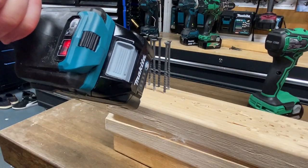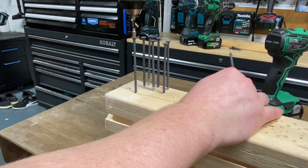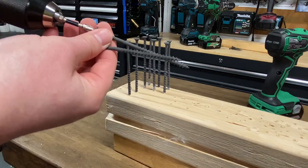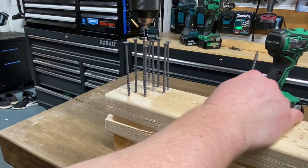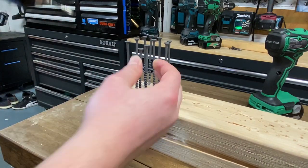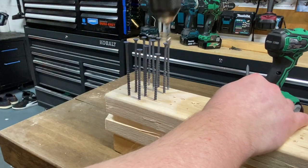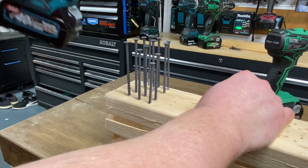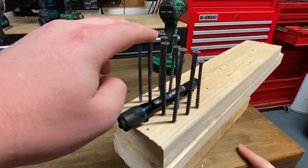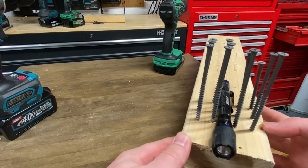Let's try the Makita XGT and see how well that does. These first two are going to be in clutch speed number one, matching right up to the Metabo HPTs. Next two are going to be in clutch setting number three — also a little bit farther down, even with the other Makita ones. Now for clutch setting number six — that one went down quite a bit farther there. So with the flashlight: Metabo on this side, Makita on this side — let's turn this around so you can see just how well they both did.